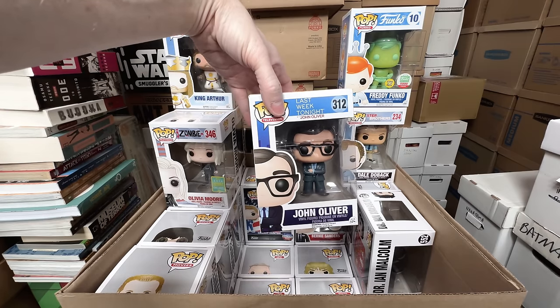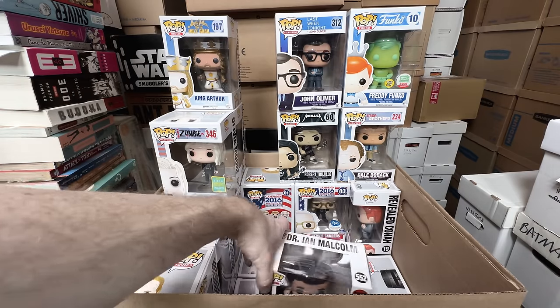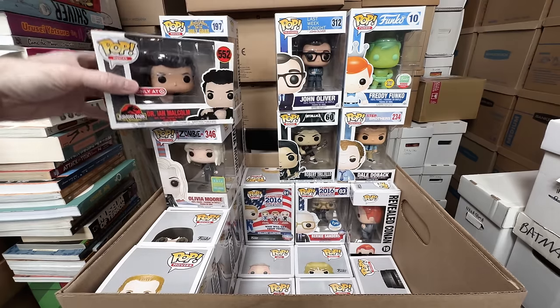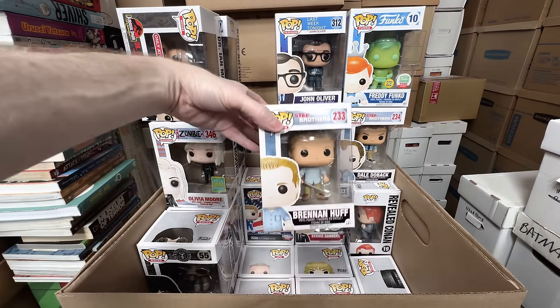John Oliver Last Week Tonight — I think I can get rid of that one. Dr. Ian Malcolm — I do kind of like this one. I like all the pops where they're kind of laying on the ground, so I'm going to keep that one. I have been selling my Jurassic Park ones, but that one I want to keep.